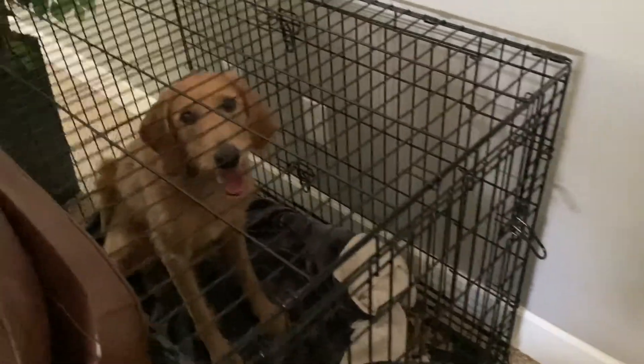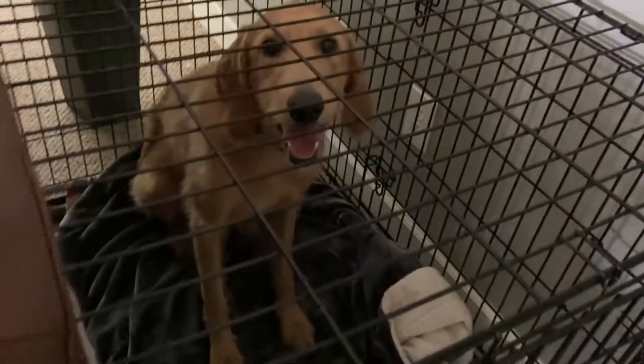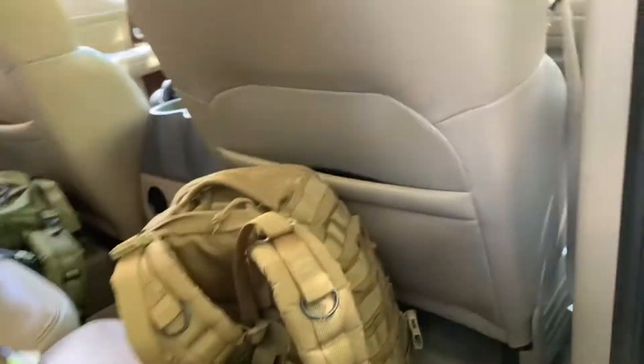I've gotta go get my gloves and water, but I'm gonna put this out and we're about to leave. Let's go say bye to Bailey. We're not letting you out — I just put you in here. Bye Bailey, good girl! Alright, see you guys in a little bit. Just gotta grab a few more things and we'll be leaving.